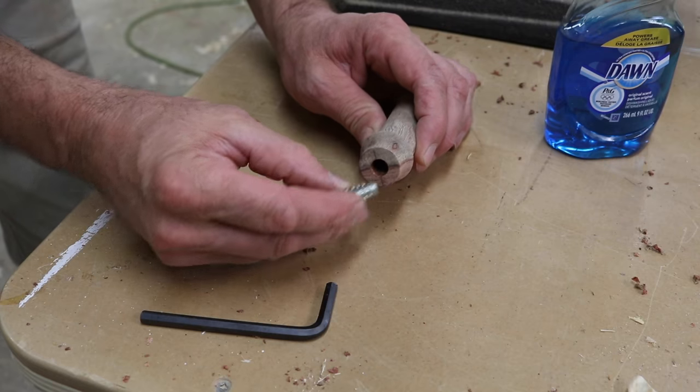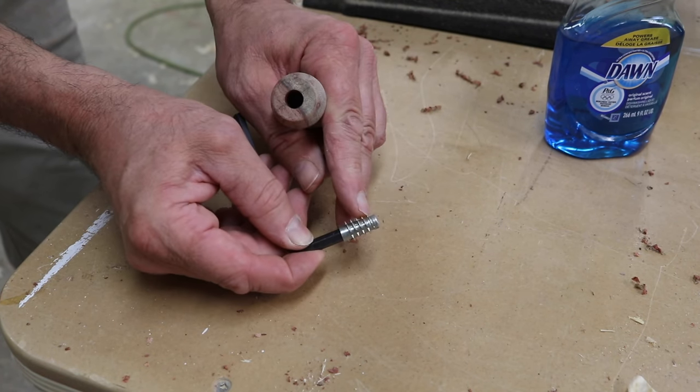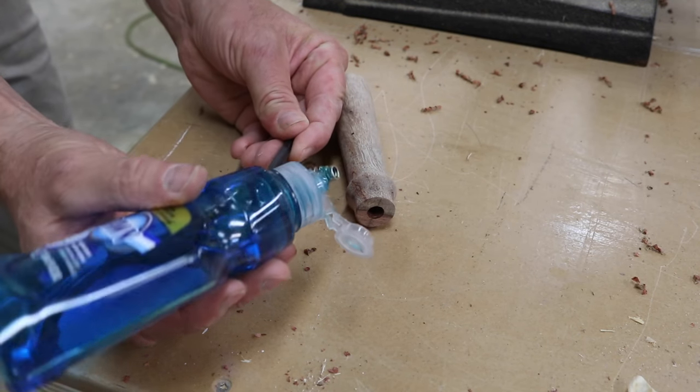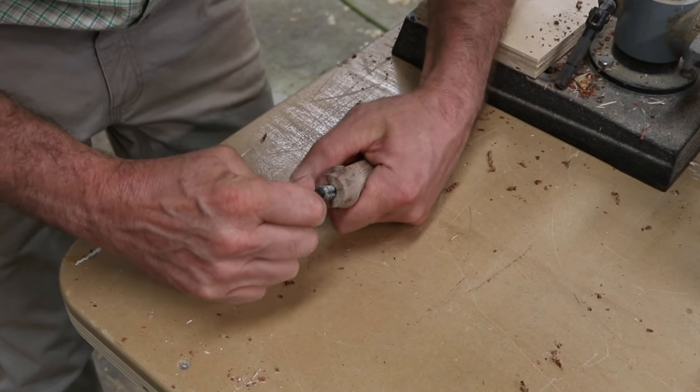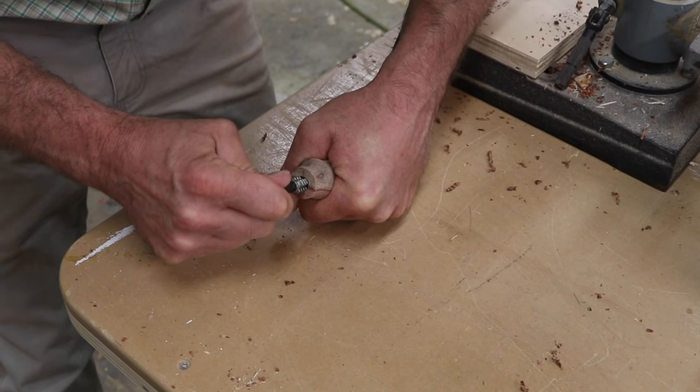Attach the hardware to the handle with an allen key and lubricate the threads with a little bit of soap. This is where you want to take your time and just make sure you get started straight — once you get started then it's pretty easy going.